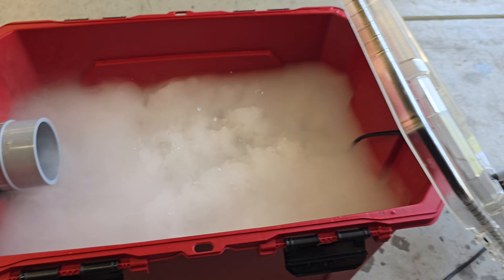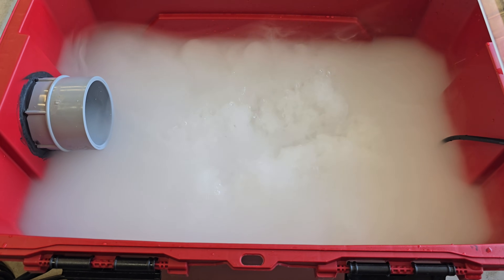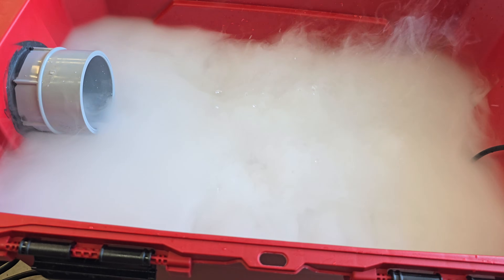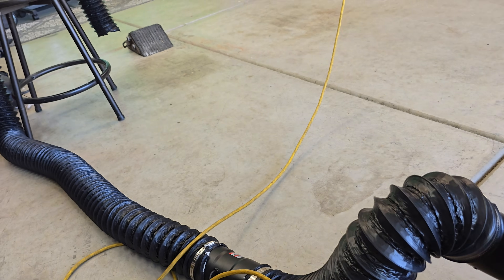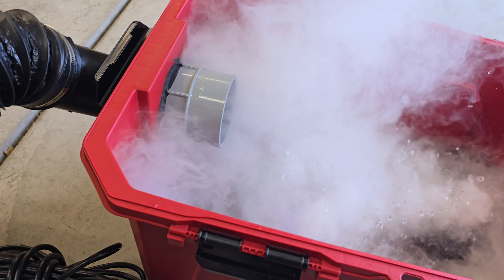Here's the mist maker by itself running with the lid open — it's got a nice little output but it's certainly not enough to fill a whole yard with low-lying fog. You can see the smoke start to rise a little. If I put the lid on and turn on the fan, you'll see it does a pretty good job pulling that smoke out, and you'll see a bit start to come out at the end.